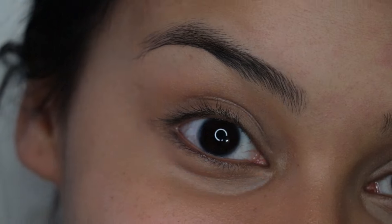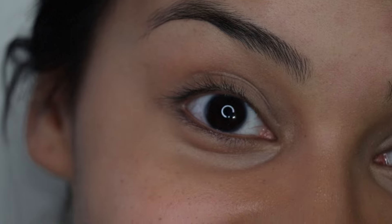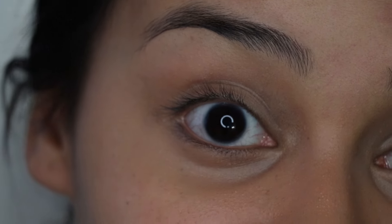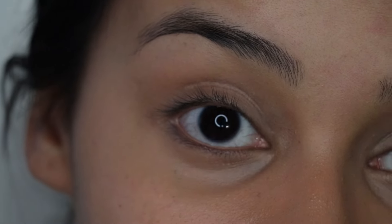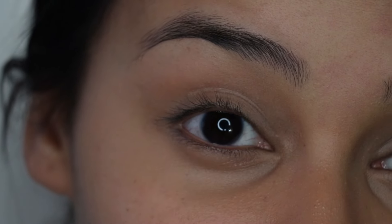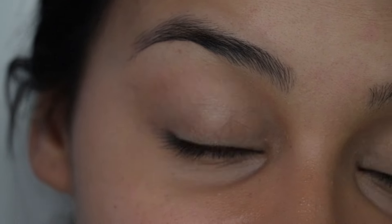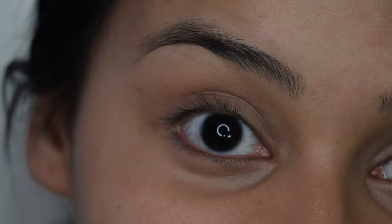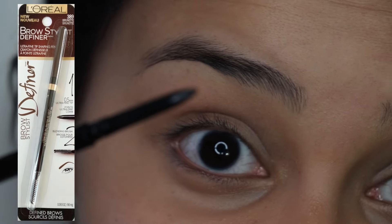Personally, I like to work on my eyes first, so I'm just gonna zoom you guys in so you can get a better look at what I'm doing. Now that you guys are up close and personal, I'm gonna start by filling in my brows. I'm using the L'Oreal Brow Stylist Definer in the color Brunette. This has seriously become my favorite brow pencil. I used to use the Anastasia Brow Wiz, but ever since I discovered this, I never looked back. So for all you guys asking what I use to fill in my brows, this is it every single day.